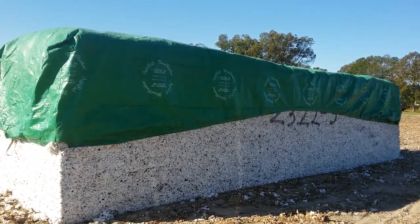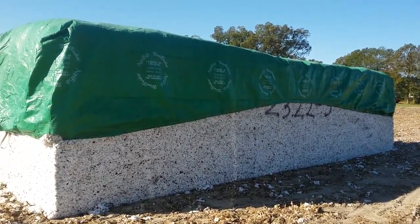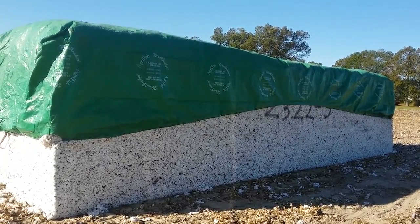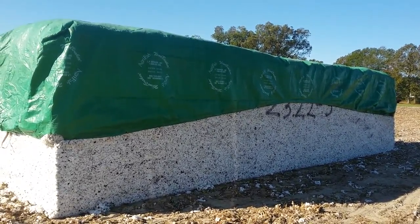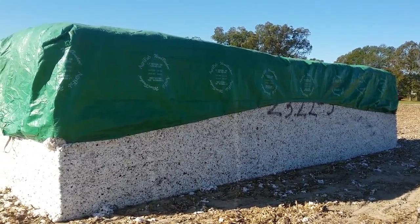They also have round bales that are essentially the same thing — they come out rolled up. Then a truck from the gin comes by and picks these up and carries them to the gin. They dump them there, so there's less having to move trailers at the gin and less maintenance and upkeep on trailers.